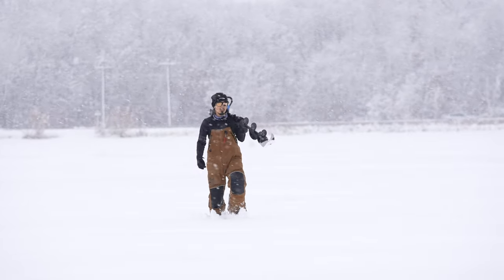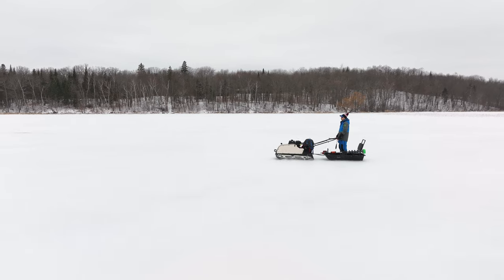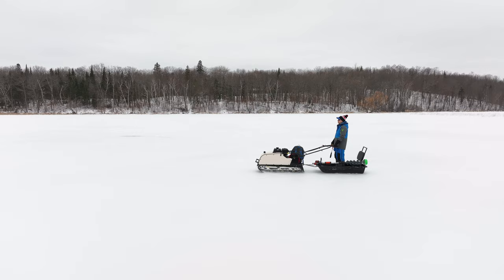We just got done with a day on the ice. We got a lot of snow that came, a lot of slush — it was interesting out there today. We took the snow dogs out, six different snow dogs on the ice with this awesome group from Ice Team.